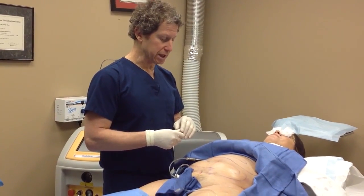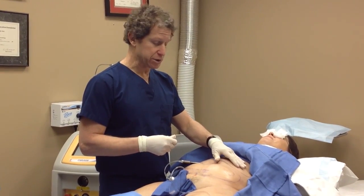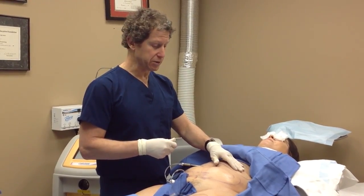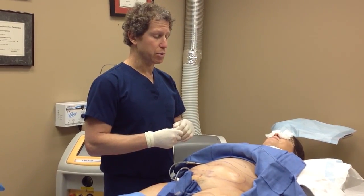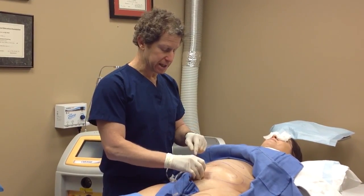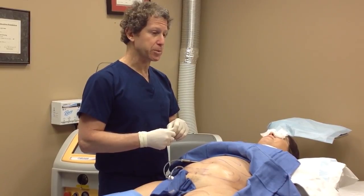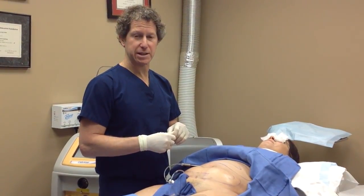The next step, which we'll show you shortly, is passing the laser fiber underneath the skin — which is already numbed up — melting the fat. The last step will be liposuctioning the fat. I'll then close these tiny incisions with one little suture, apply a Steri-Strip, and then she puts on a pair of Spanx or Spandex.